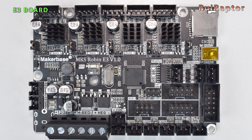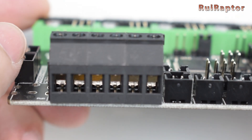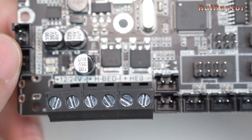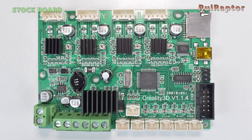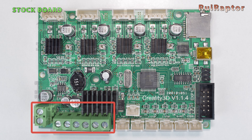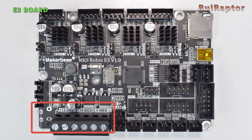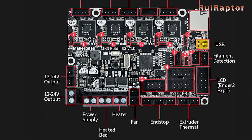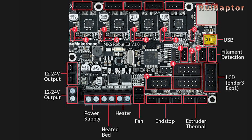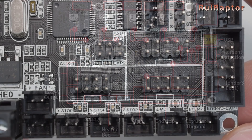The only difference you will notice on the installation, if you have this version, is on the screw type connectors. The stock board has an extra connector for the hotend fan and this version of the Robin does not, which means you will need to connect the hotend fan together with the wires that come from the power supply. Online we can see another version of the Robin that already includes this connector at the corner.